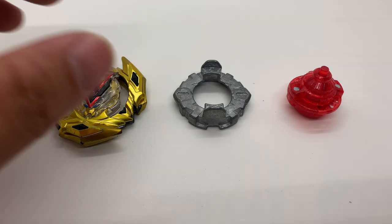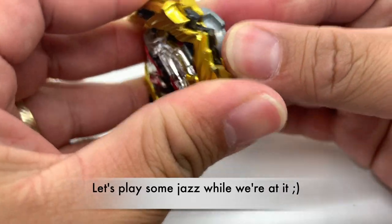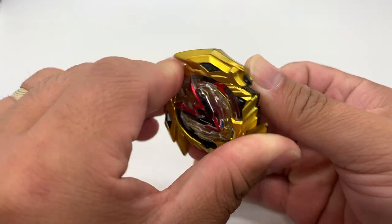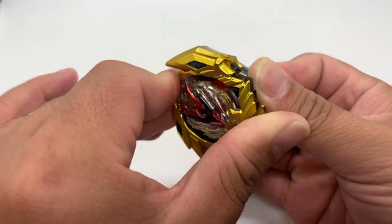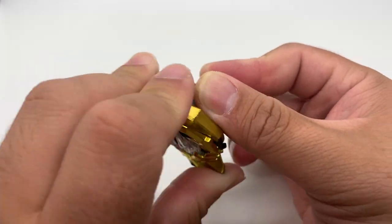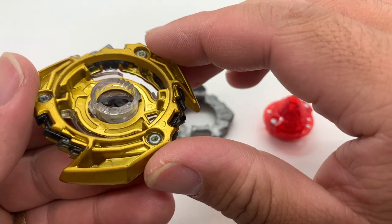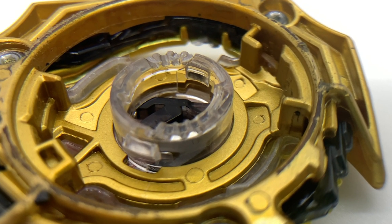All right, axle dash goes first. Let's check the teeth. As you can see here, the teeth are pretty much intact. They don't show much damage, if there is any at all.